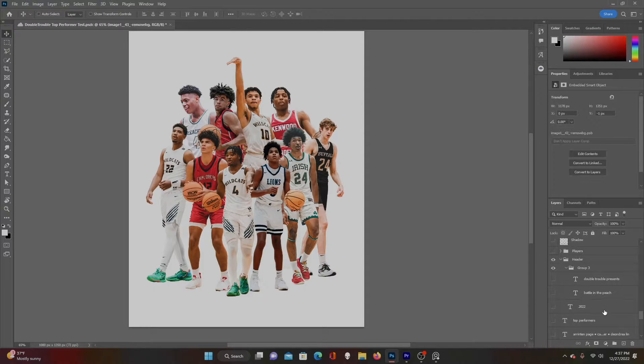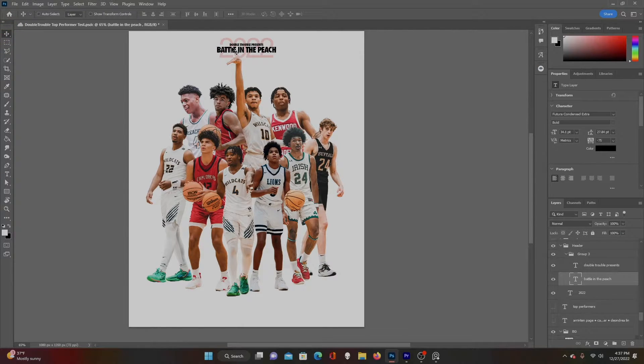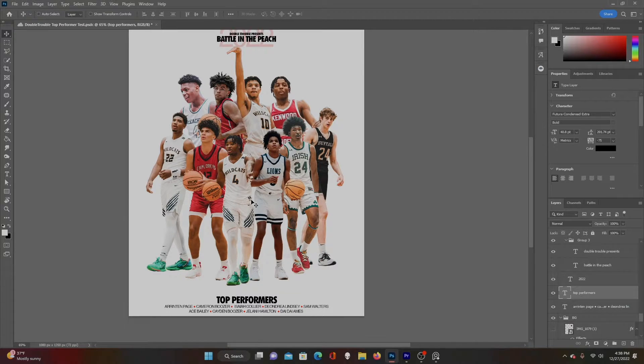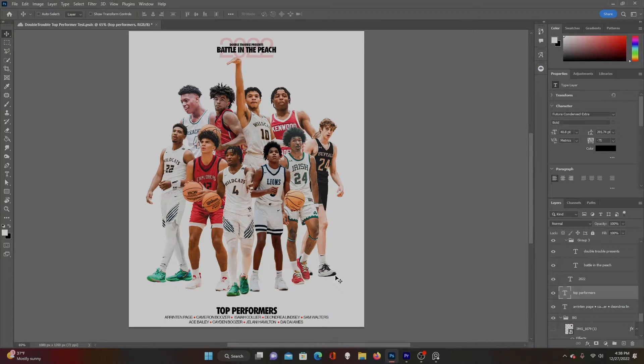Next I think about how I'm gonna fit the header or logo into the piece. For this one I went pretty simple — I wanted to focus on the images of the players. I used the Nike text Futura Condensed Extra Bold. 'Battle on the Peach' was the name of the event, 'Double Trouble Presents' as a subtitle, and behind it I lowered the opacity of '2022' to 40% in Helvetica. I thought those two fonts pair pretty well. After that I added the full title — 'Top Performers' with the player names. I knew I wanted the design mostly in the middle, so I had room on the outside.